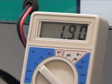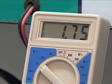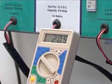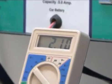Each cell reading should be 1.9 volts to 2 volts. If the reading is less than 1.9 volts or more than 2 volts then the chances of reconditioning are less. An excessive reading usually indicates a shorted cell.